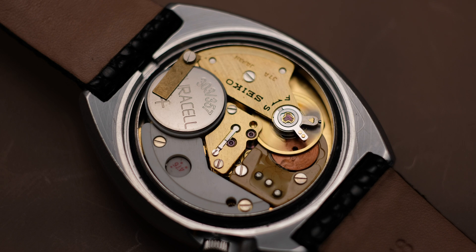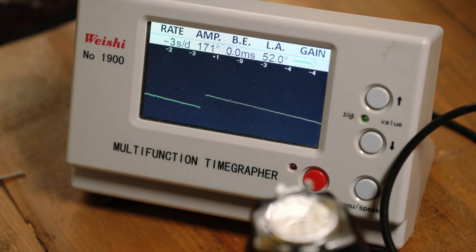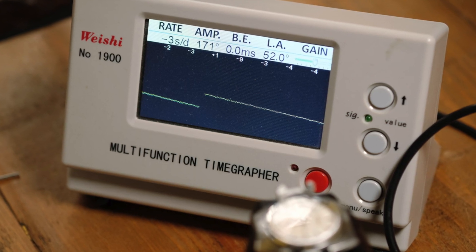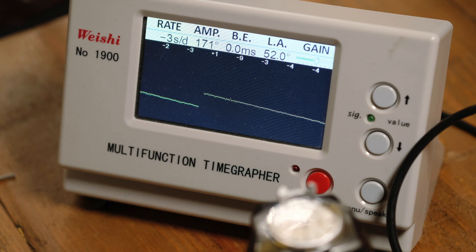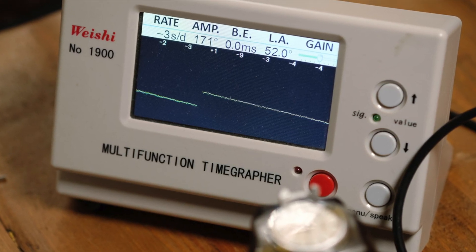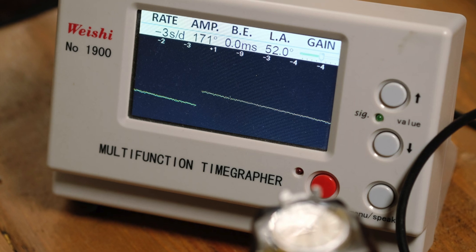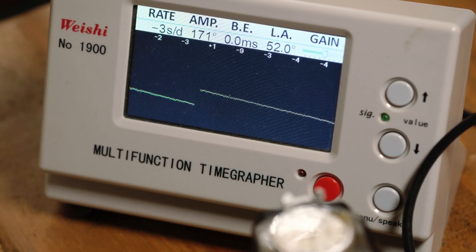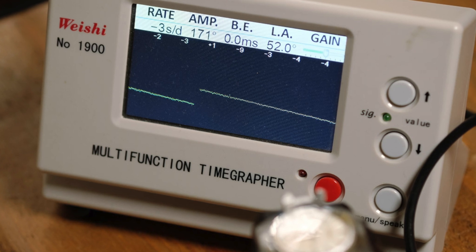The 3700 series movements run at 21,600 beats per hour and when you use a conventional time grapher, a timing machine to regulate the watches, you can get a nice clean timing trace from these movements that allow you to set the beat error and to regulate the movement to get them to run true. But the time grapher won't give you an accurate measure of the amplitude.